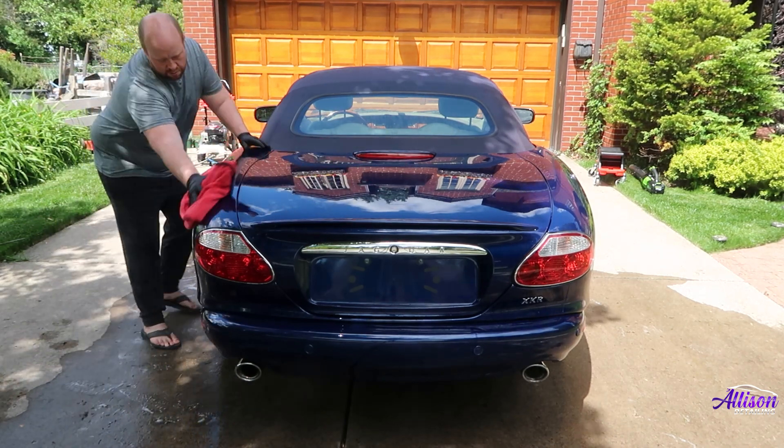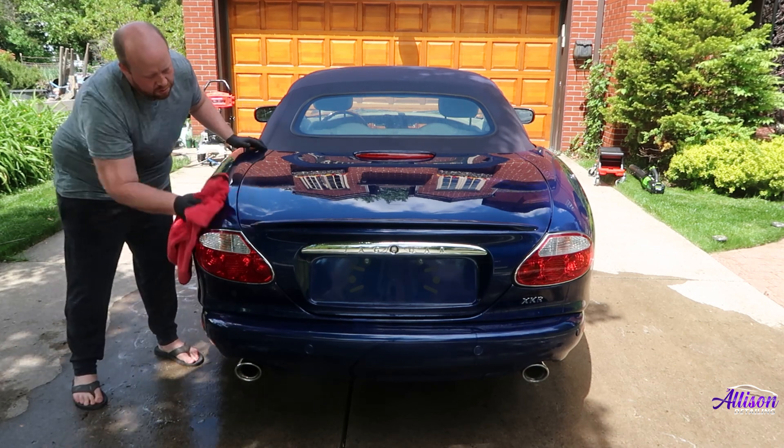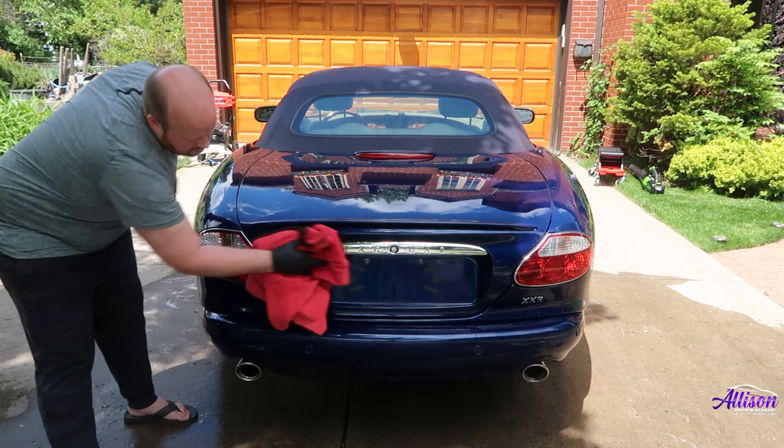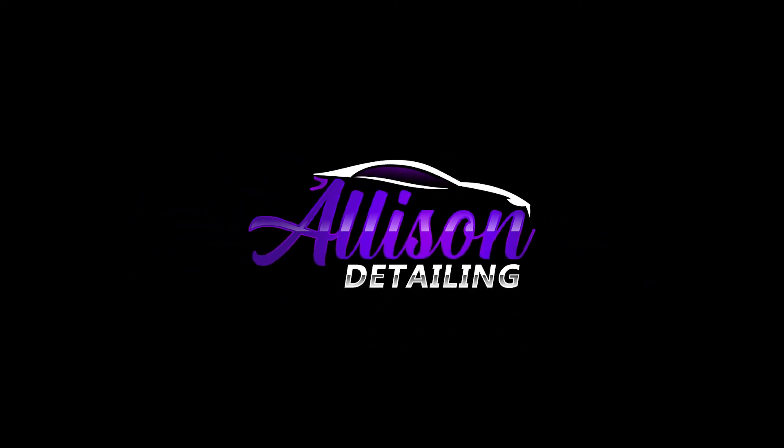And with that, that's a wrap for today's video. If you enjoyed this video, give us a big thumbs up and don't forget to subscribe so you don't miss out on the next video where we will be polishing the paint and applying a ceramic coating. This is Ryan with Allison Detailing — thanks for watching and we'll catch you in the next video.